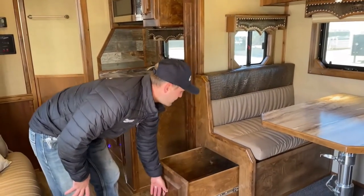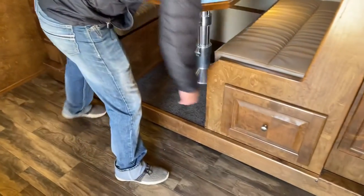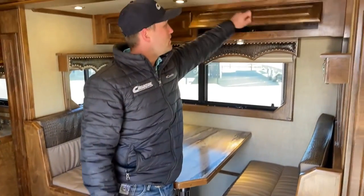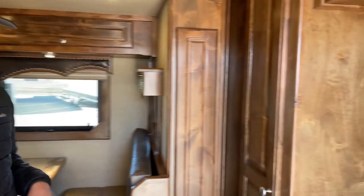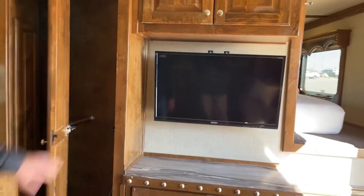You'll get your big pullout drawers underneath your couches, and then some overhead storage. On your entertainment center, you'll have DirectTV, your radios with your switches for your outside speakers, as well as your big storage cabinet.